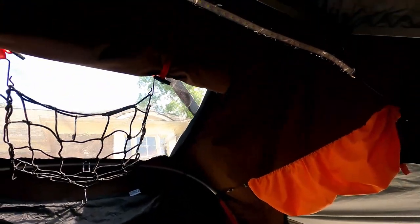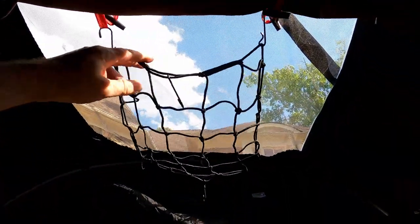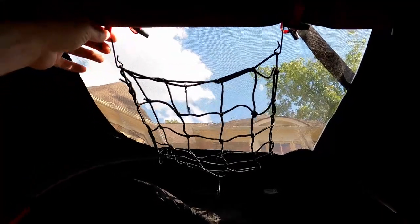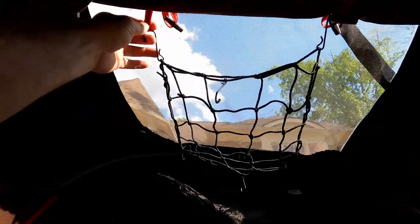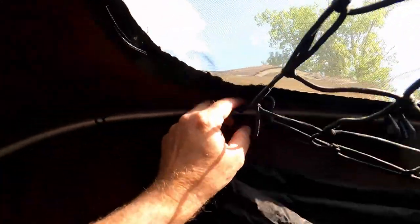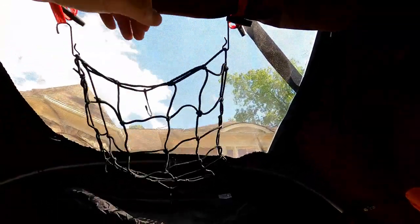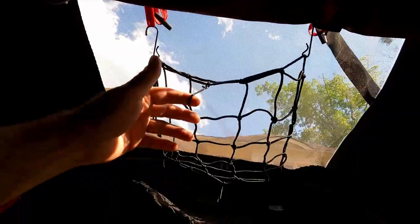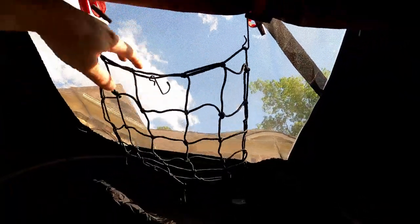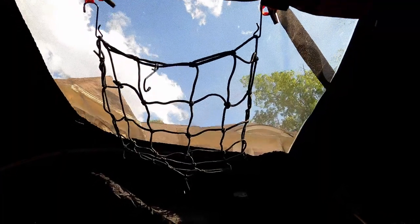Here's another little cargo net I got off Amazon — it came in a pack with some bungees. I connected it to the little tie-outs for the screen layer and then to the aluminum support pole. It's not something you'd want to put a lot of weight in, but it's great for getting something out of the way — a shirt, some clothing, or a light. There are some hooks on it too so you can hang a small light up there.